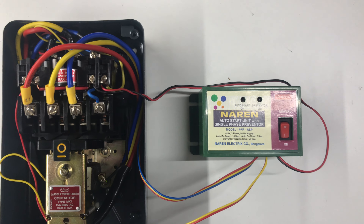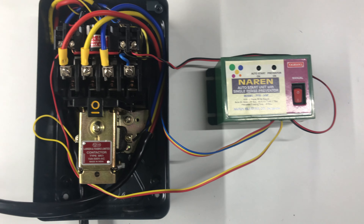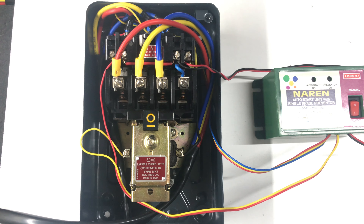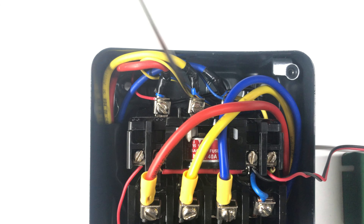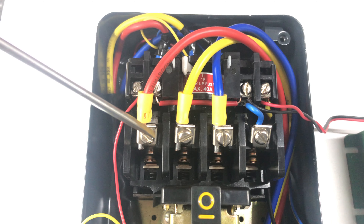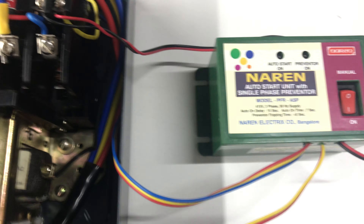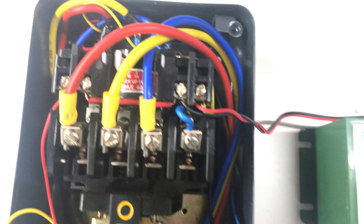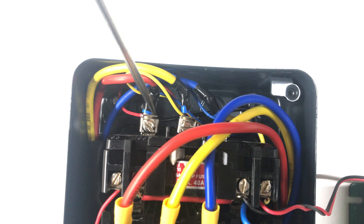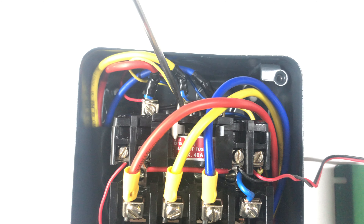We will quickly have a look at how to make these connections. The starter connections should already be there. The incoming three-phase supply is going to these three points — the load carrying wires — and the motor cables are connected to the motor ends. The Narain PFRASP's first three RYB cables have to be connected to the same point where the supply gets in, so we have taken the red, yellow, blue connections to the same three points R, Y, and B.